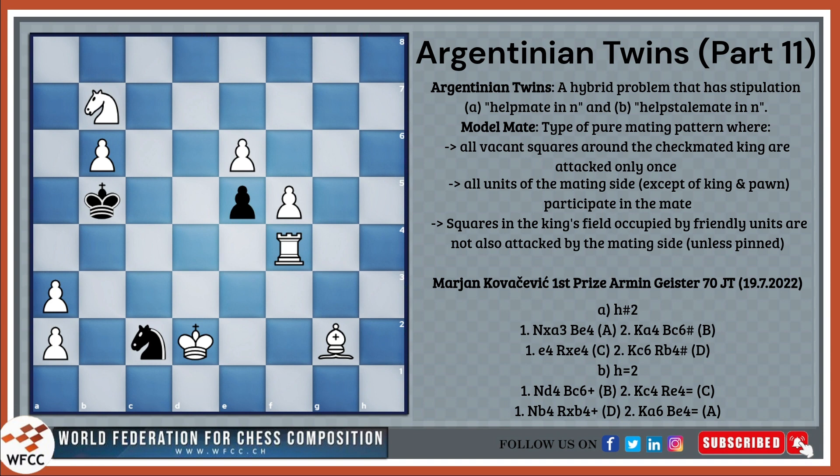Argentinian Twins is a hybrid problem that has the stipulation of helpmate in N moves and then helpstalemate in N moves. A helpmate, as you all know, is black, white, black, white mate, and the helpstalemate will be black, white, black, white stalemate. For more depth on each of the subparts, check out the previous videos in the description below.